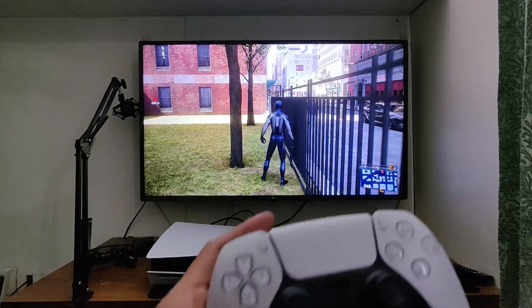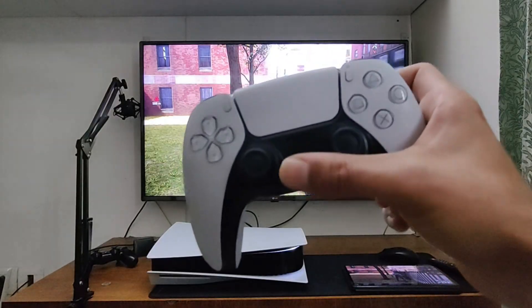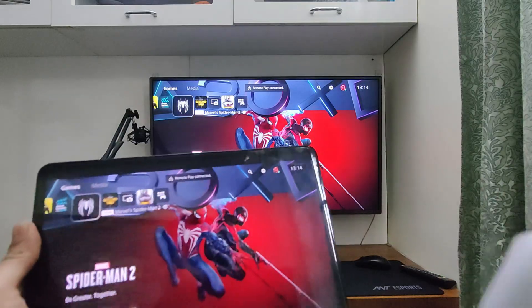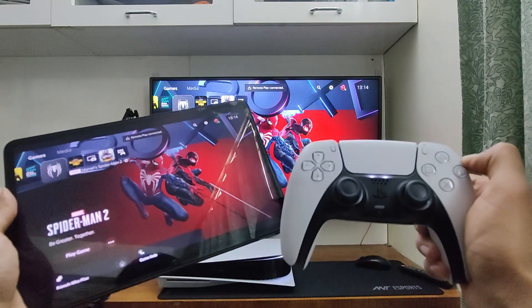Another perk of this is that you can now play co-op games without having to actually own another PS5 controller. If I get the DualSense controller and connect it to the PS5 right now, I can use it as a controller for the second player. This means that the phone will be the controller for player 1 and the DualSense will be the controller for player 2.